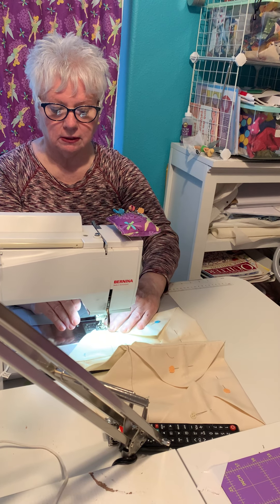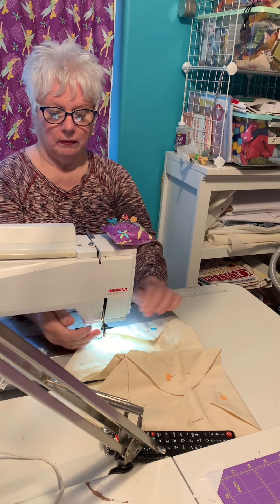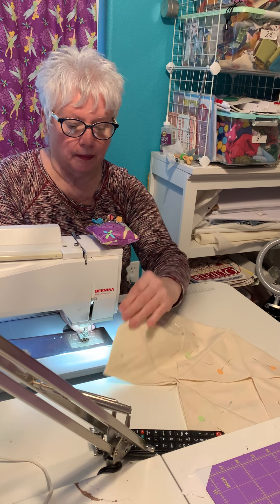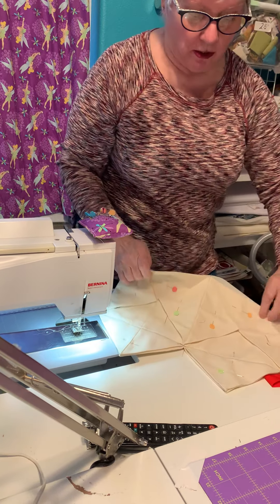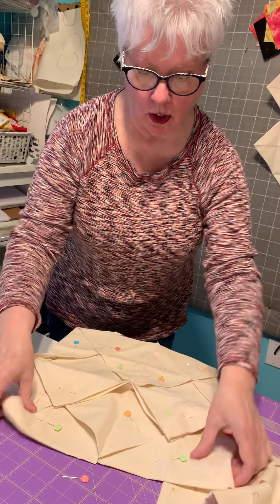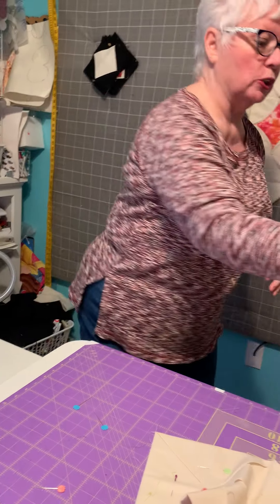These are double strips. That's how you make it — look. That's how you make it, four of them. I'll show you another one.